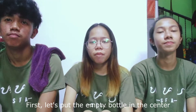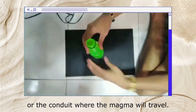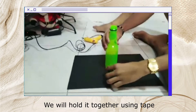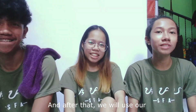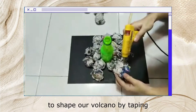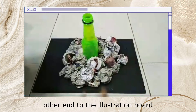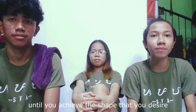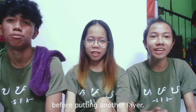First, let's put the empty bottle in the center of the illustration board, because it will serve as the pipe or conduit where the magma will travel. We will hold it together using tape so it will stay in its place. And after that, we will use our newspapers and magazines to shape our volcano by tipping one end to the bottle and the other end to the illustration board. Apply as many layers as you want until you achieve the shape that you desire.